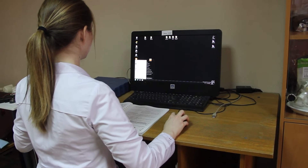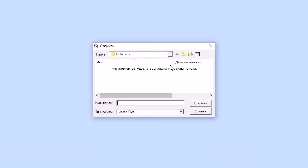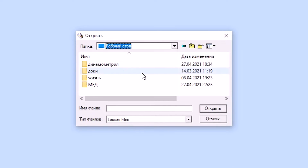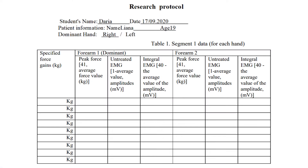After finishing work, turn off your computer and head to the study room for data analysis. For the first part of analysis, select the file with data recorded from the patient's dominant forearm, saved with the examination label 1L02. Before starting to fill out the protocol, proceed to the next steps.